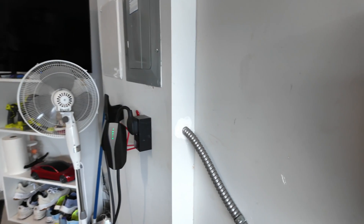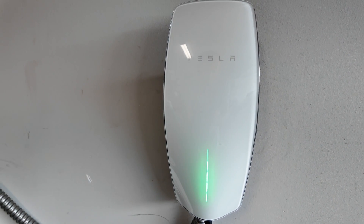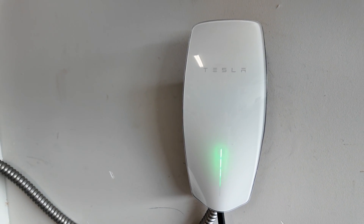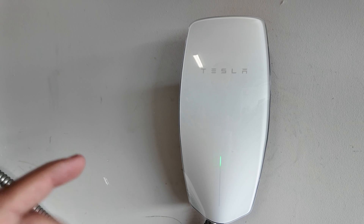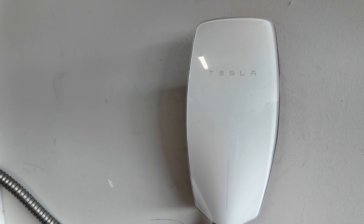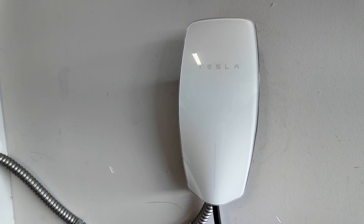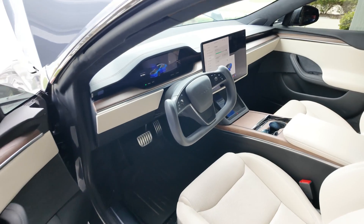One more callout: notice how clean this looks when it's actually charging. It also gives you alerts right here if there's an issue — if charging isn't working 100%, it will display on the unit. And you do get software updates since the wall connector is connected via Wi-Fi for improved capabilities down the road.